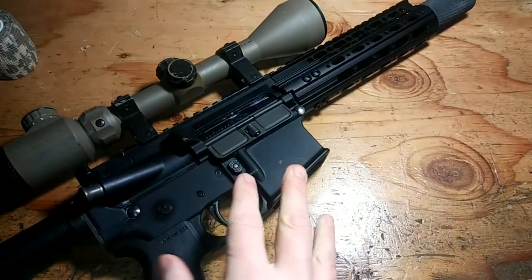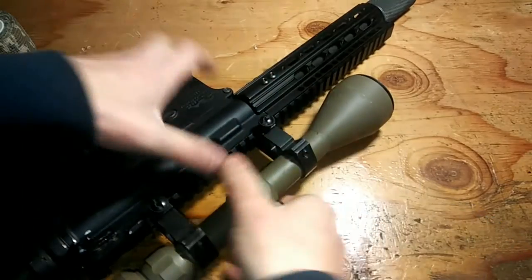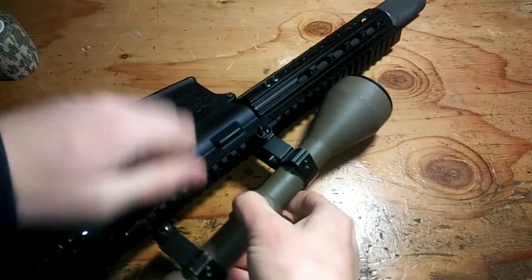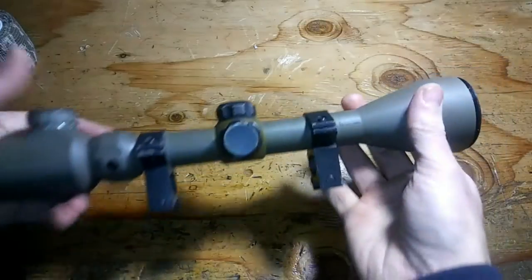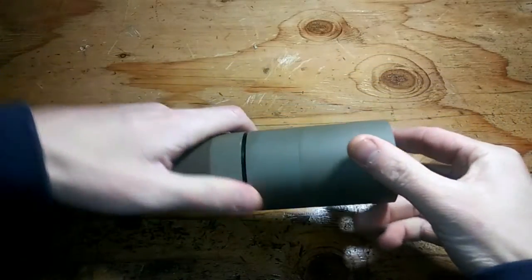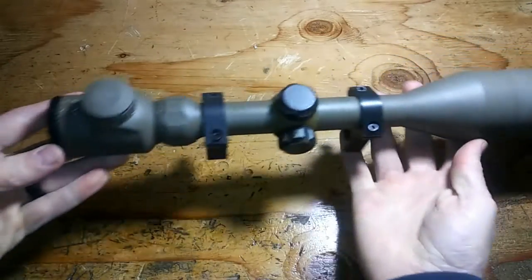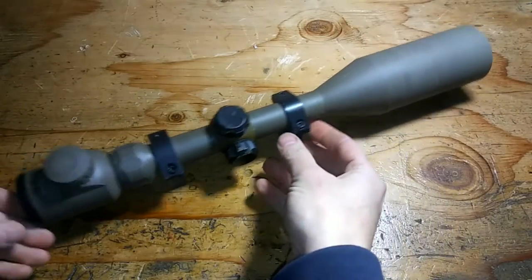This is a training rifle build that I'm working on right now. Let's take this scope off — it's not as tight as it should be, I just have it on here for demonstration purposes. Let me show you what you can do with this stuff. Let's put on this super huge sunshade, just so it looks super operator. Oh yeah, look at that — can't even fit on the screen barely.